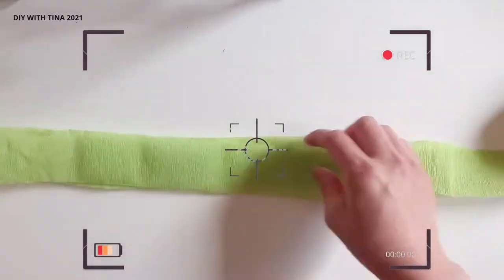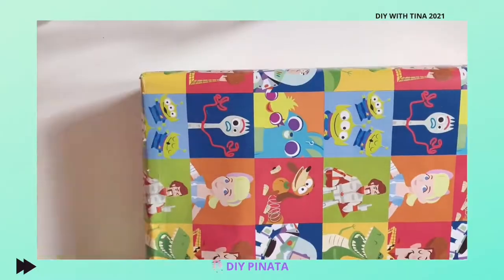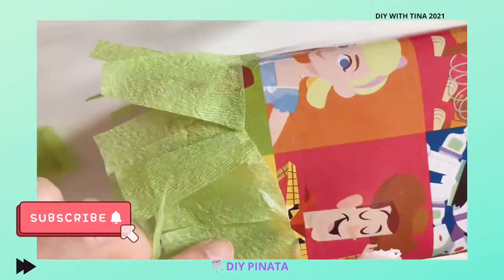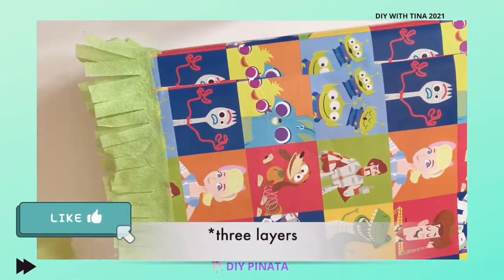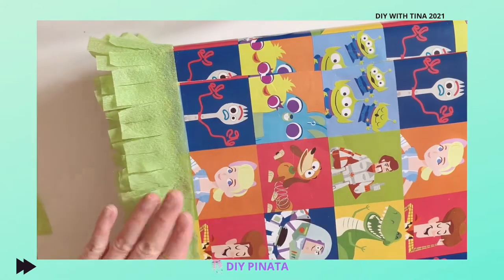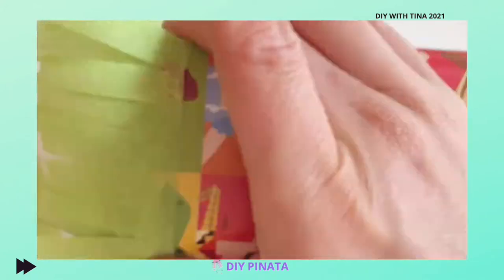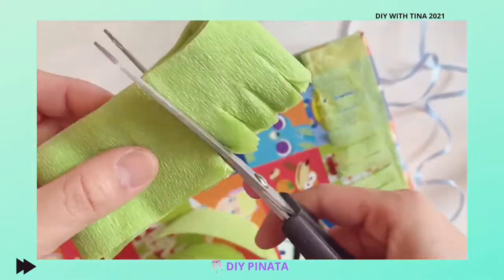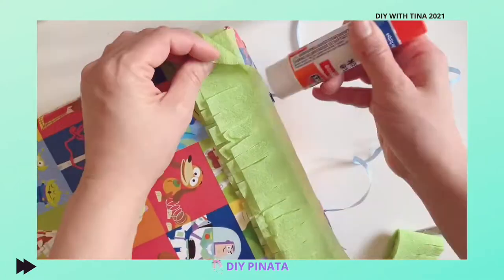Finally, take your streamer, cut fringe along your streamer, and cut them approximately the same size. Don't worry if it isn't the same though. I layered the streamers and cut them through to save time. Go ahead and glue your streamers at the bottom of the box. I layered and glued two layers of streamers around the box, working through one layer at a time on each side, and used the lines on the pattern of the wrapping paper as my guide. Then I did the same on the top portion and covered the gap by the handle.